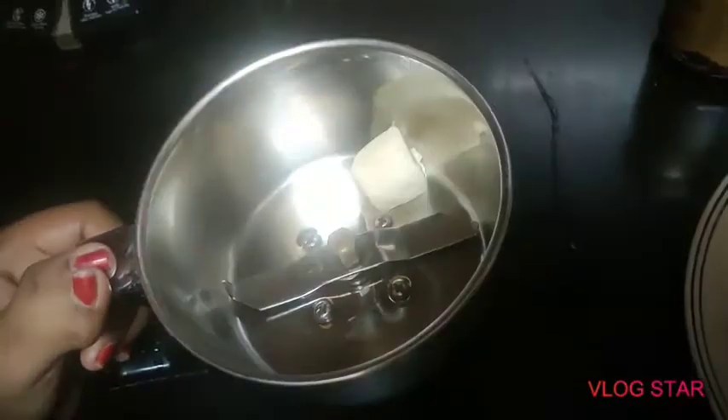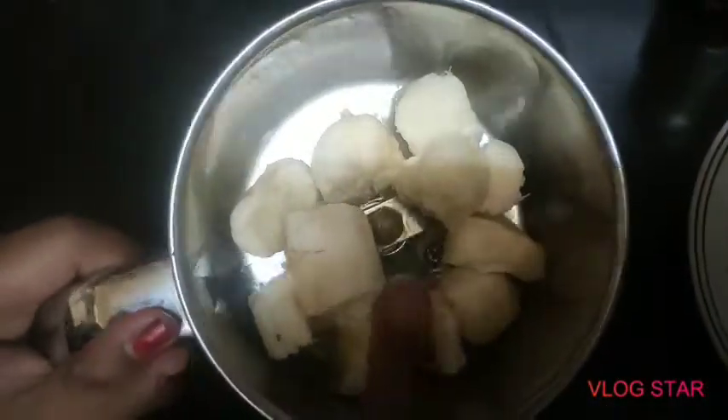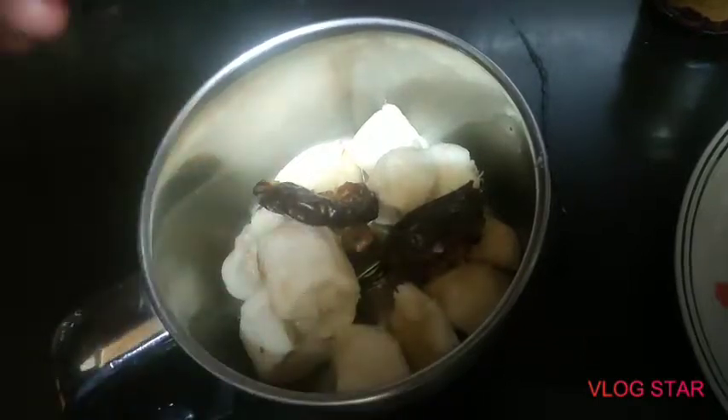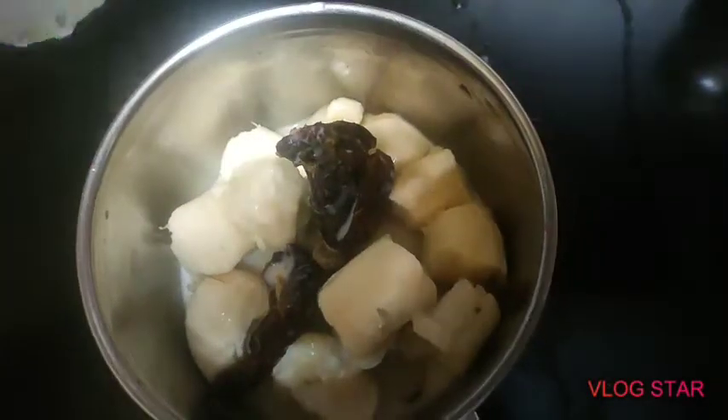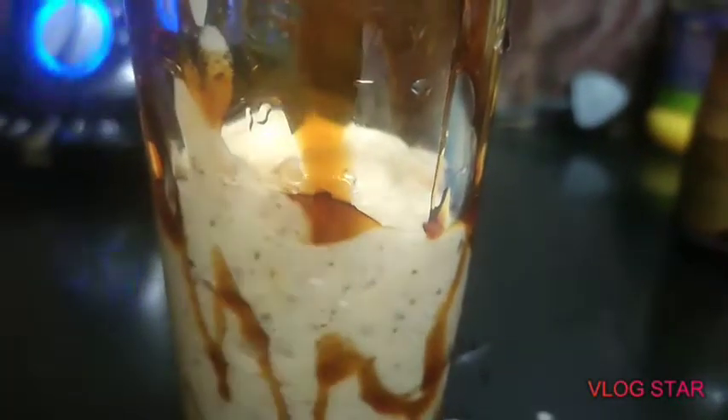Now we're going to make my brother's smoothie. My brother doesn't really like beetroot, so we're making him a banana date smoothie. I'm adding two small bananas to the blender, then three dates with the seeds removed. Again, no sugar. One last ingredient - a little bit of milk, about one tablespoon. Now let's grind it!